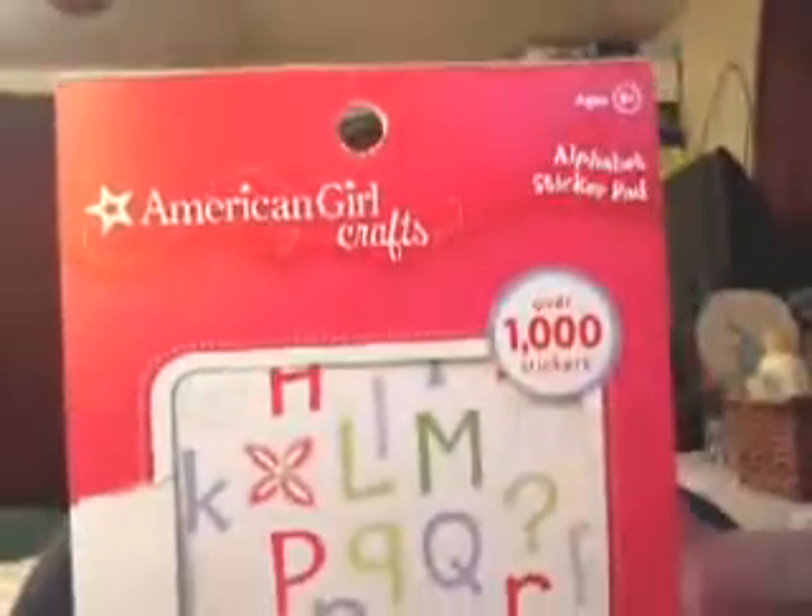Everything I'm showing now also came from Joann's, from the dollar bin — they had a lot more stuff but I wasn't able to stand up and look through them all. This is the American Girl Crafts 1000 stickers with different designs, colors, shapes, and sizes. I also got two clear stamps with an acrylic block, which I thought were really pretty — all a dollar a piece.